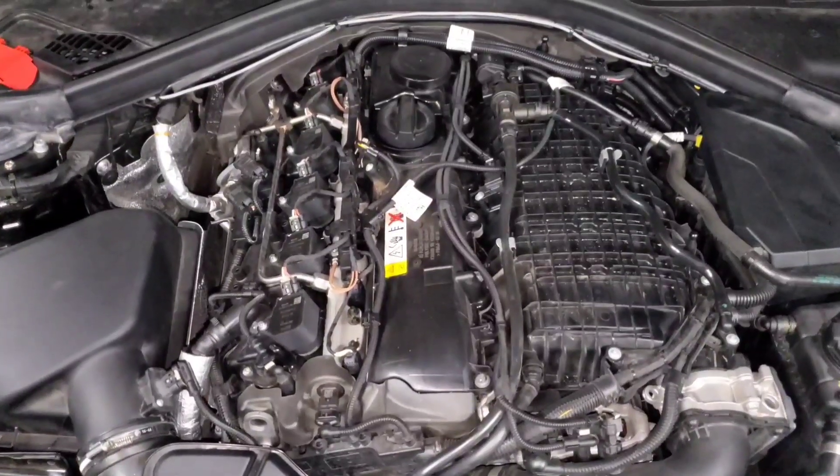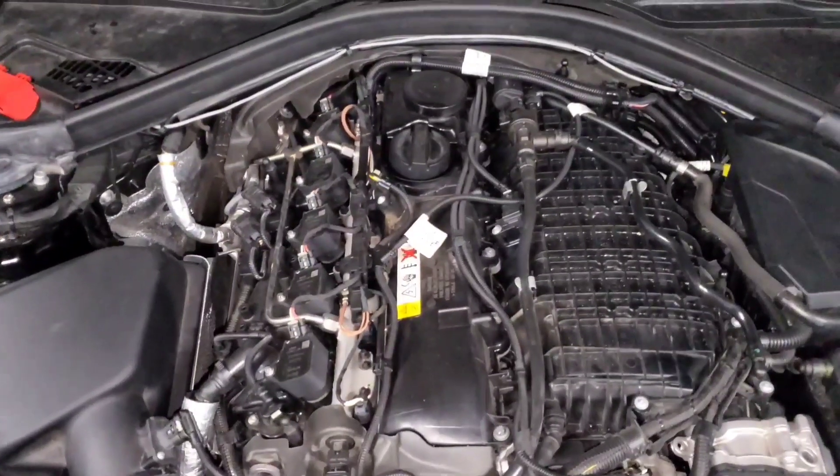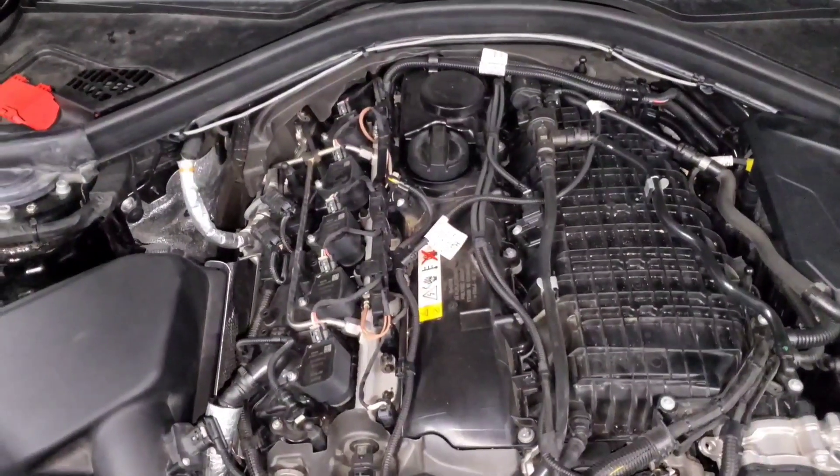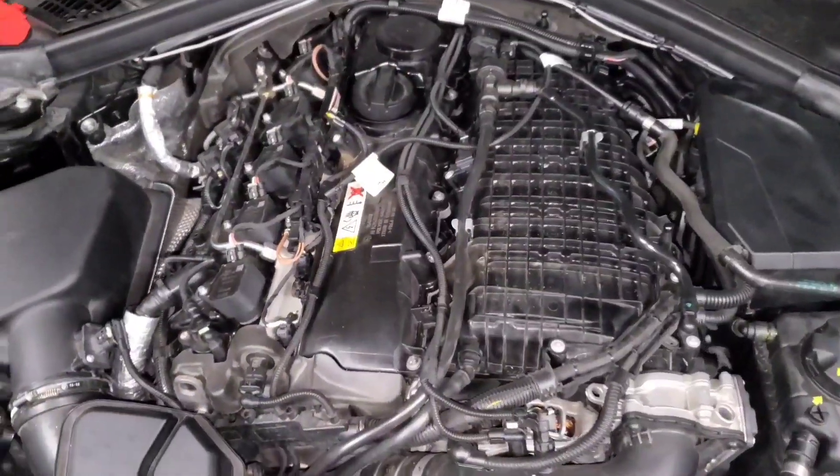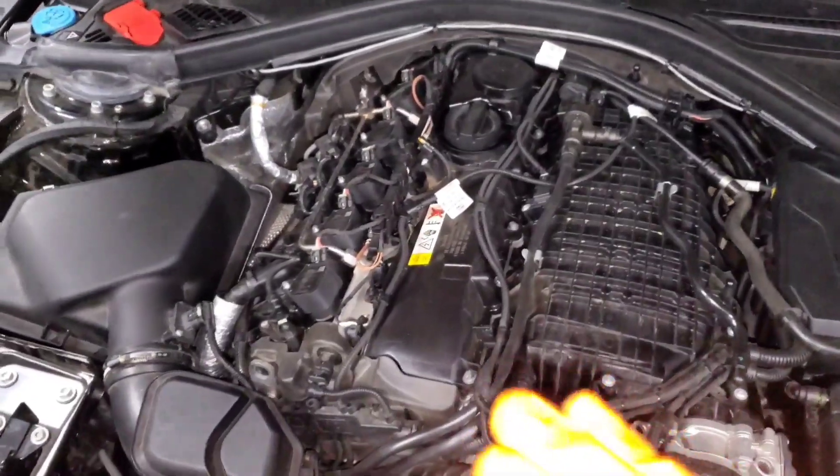Some of it is dependent on your setup and the conditions of your car, but I'll just talk about ideal scenarios. So to start things off, let's talk about how our fuel system works.